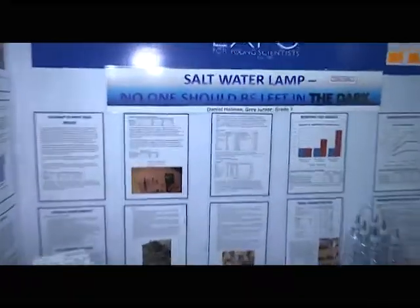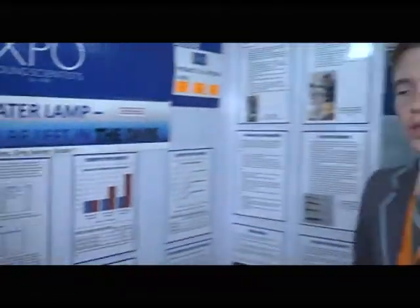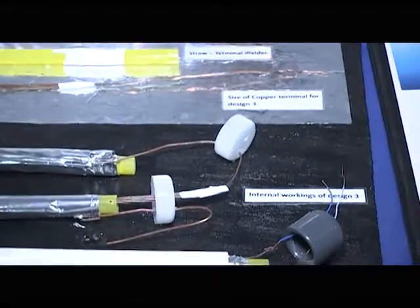I've built a salt water lamp. The theory is when you add salt into water, it separates into two particles. In between the two particles, there's an electrical current, and I'm taking that electrical current and using it to create light.